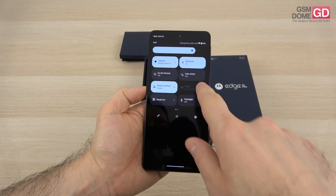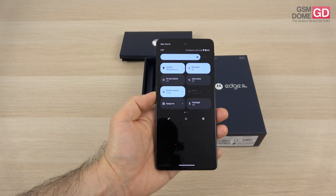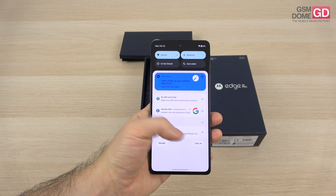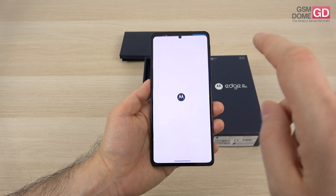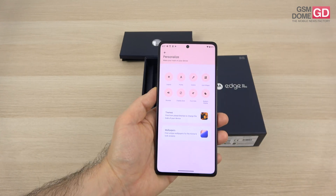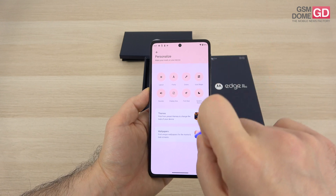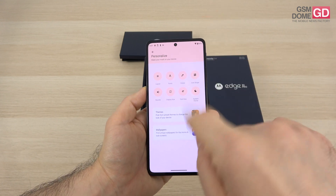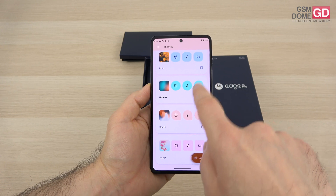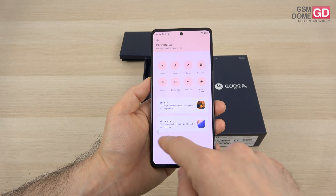This is obviously Android 12 — a beautiful implementation, something that feels straight out of the Google lab. Android 12 with the usual My UX customization, this time cleaner, sharper, and prettier. You can make changes to layout, fonts, colors, icon shapes, sounds, display size, font size, and system theme. You also have themes available here. I'm actually loving this new interface and I hope to see it more and more on Motorola phones — it's very promising.